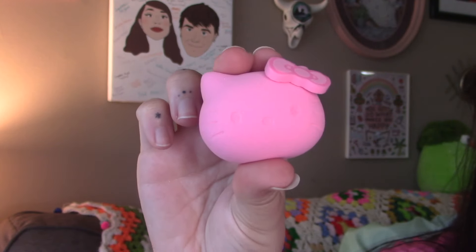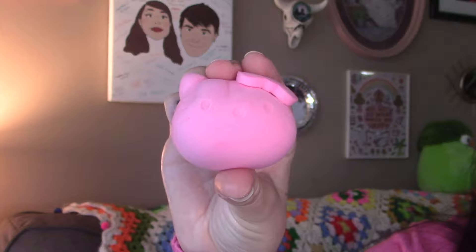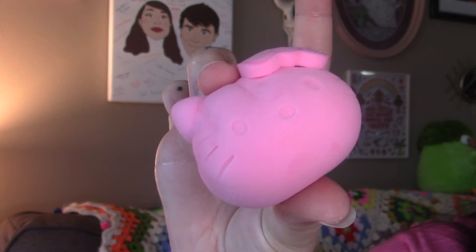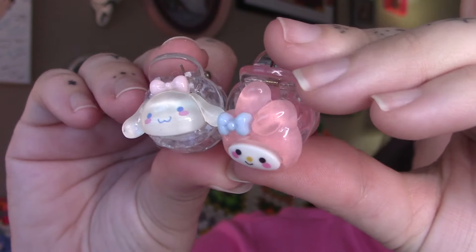I had some cash burning in my pocket from dog sitting so I finally finished off using it and bought a few of the little things that I was excited about. First thing that we're showing off here is the Wet n Wild makeup sponge. I always love their Wet n Wild makeup sponges but this one's obviously cutified and it looks like Hello Kitty, which I thought was going to be a little gimmicky.